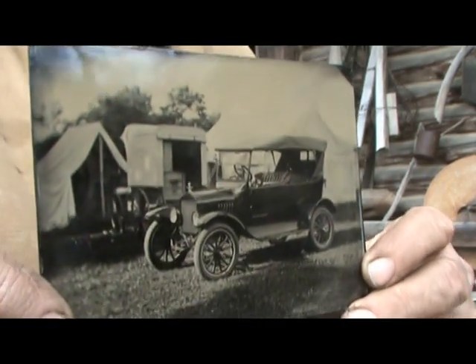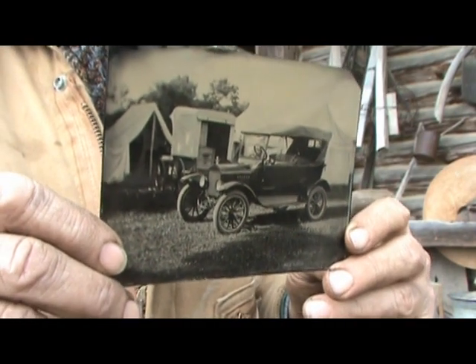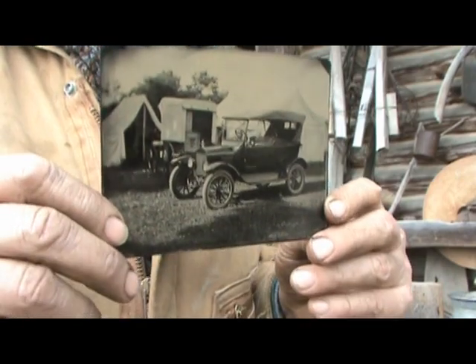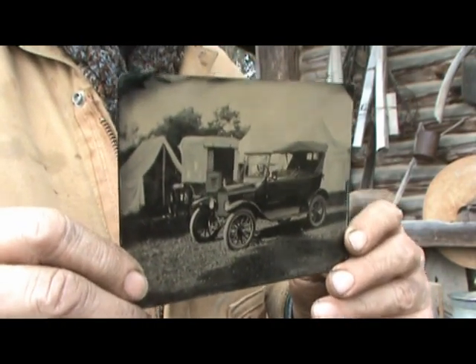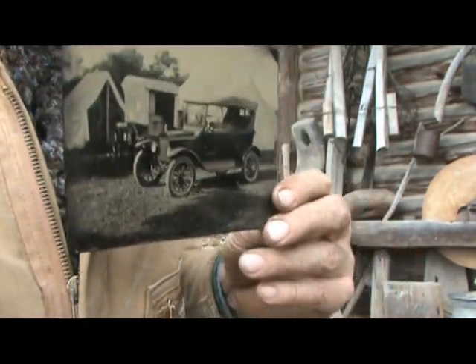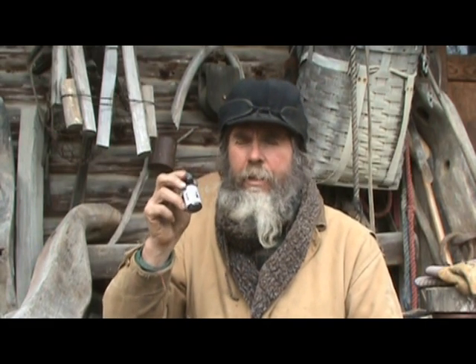I'm here to tell you, I've got lots better things to do than to be laid up with a cold or flu, like making these authentic wet plate collodion ferrotype tintypes. Now here's what you need, and you may already have this in your wet plate collodion photography kit: it's tincture of iodine.